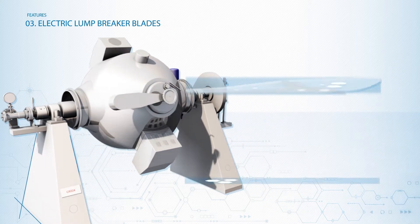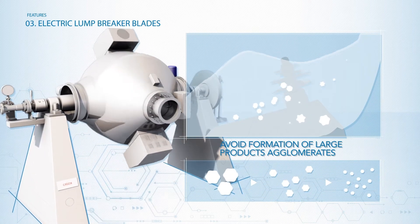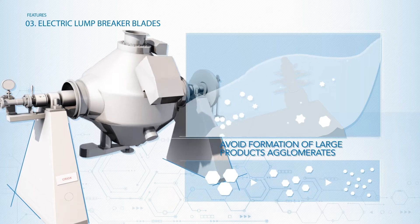In addition, the lump breaker's movement avoids the formation of large product agglomerates, ensuring a controlled final grain size of the product.